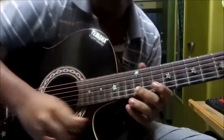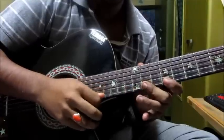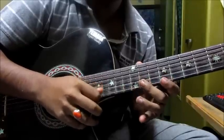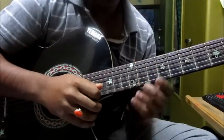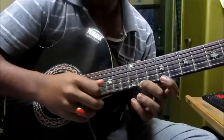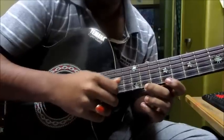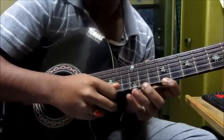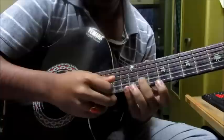So the whistle first. Very simple. From the first string, slide your finger from 11 to 13, then again play 11. Then play the 9th fret thrice, then 11 and 13. Then play the 11th fret on the second string.